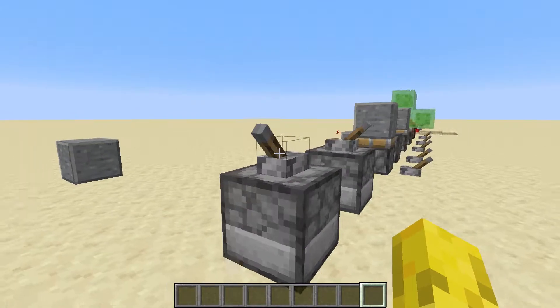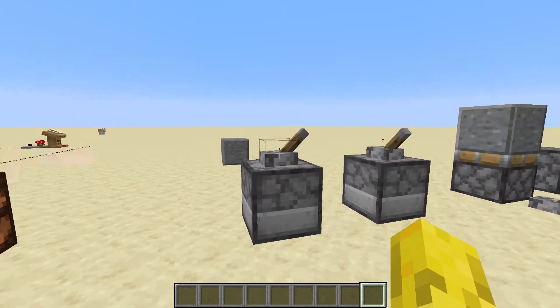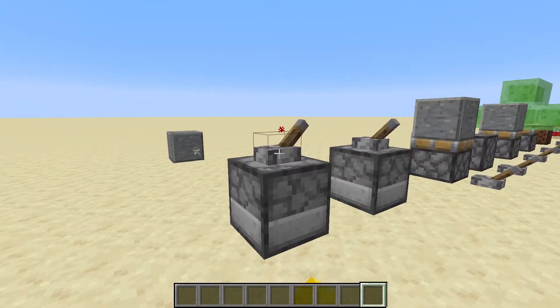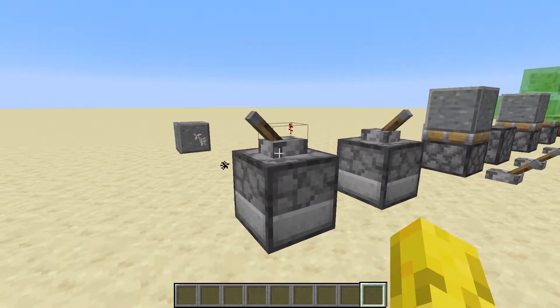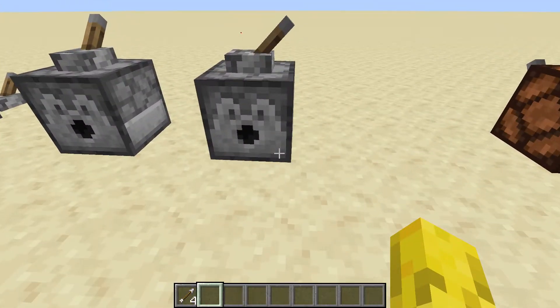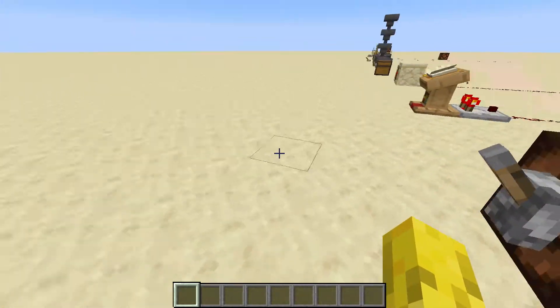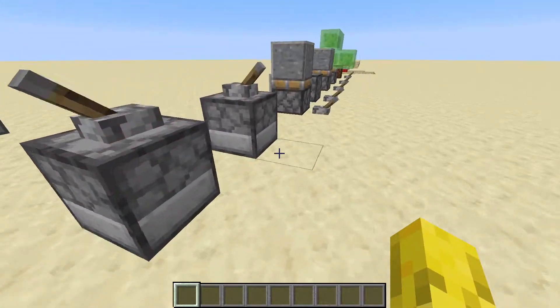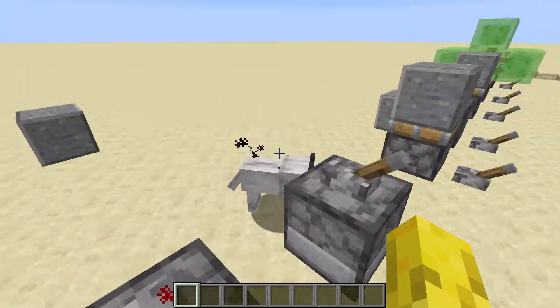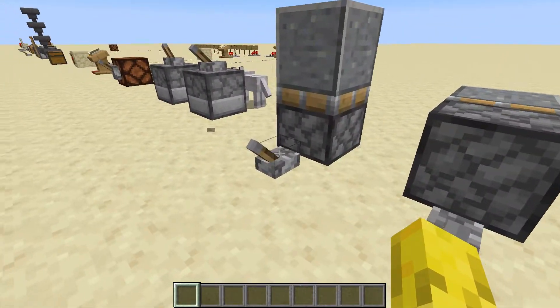This is the dispenser — quite a useful item. It can shoot arrows randomly, which could be used to make a random generator if you add in the target block too. You can also dispense out animals like wolves.